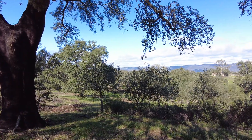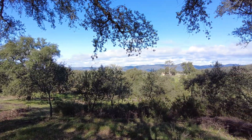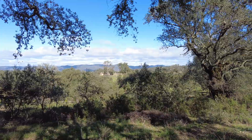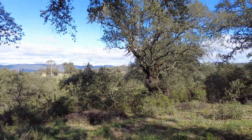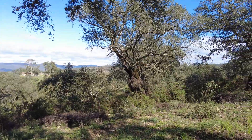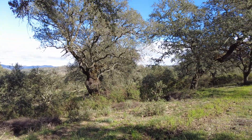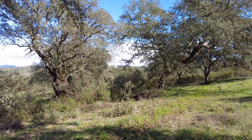Welcome to the Suerte del Molino farm, Andalusia in Spain. Here we wrestle with what nature is. The only thing we have learned so far is that if we appreciate what is around us, then we have a better opportunity to see what nature really is.